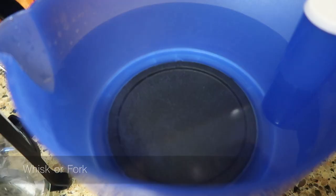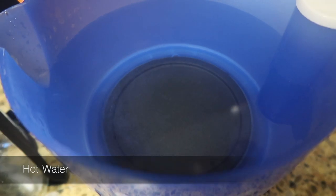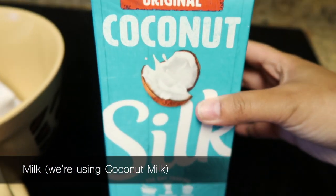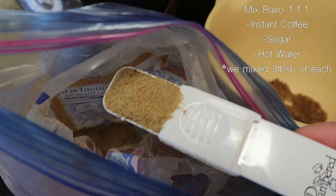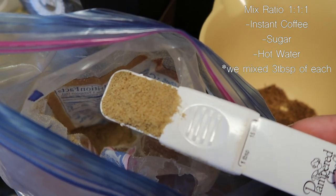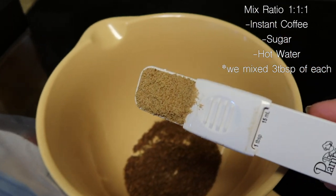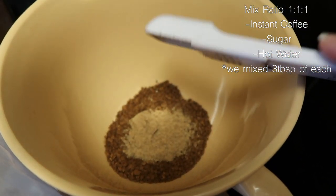If you don't have any whisk at home, you can use a fork. You'll also need hot water — ours is boiling right now. For milk, we're using coconut milk, but you can use any type of milk. You'll also need sugar; we're using brown sugar, but white sugar works too. You need the same amount of sugar as instant coffee — so three tablespoons.